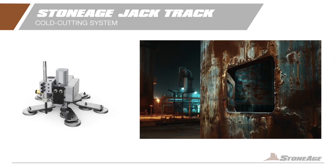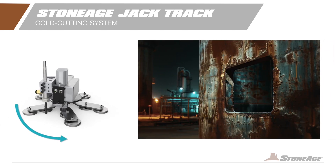For small diameter cuts, turn to the mini radius cutter. It is specifically designed for corner radii and small holes. It's compact, adjustable, and user-friendly.